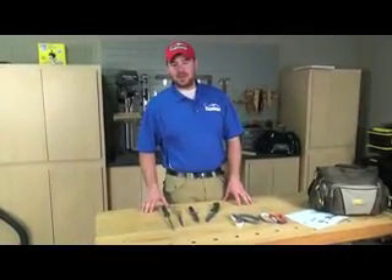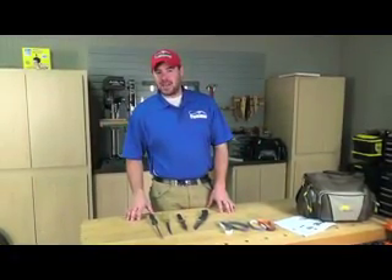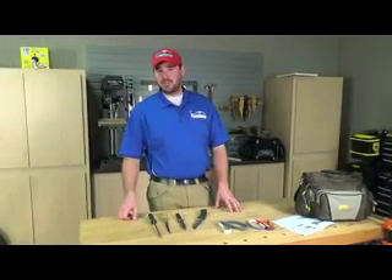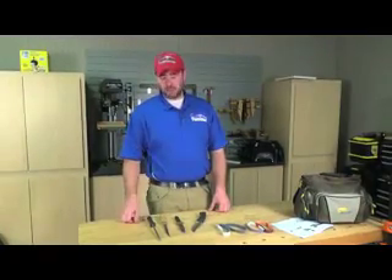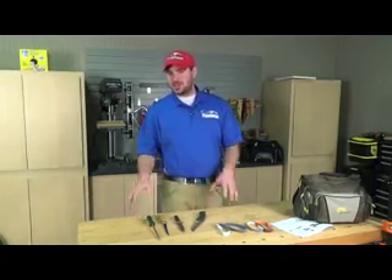Hey club members, Thomas Allen with North American Fisherman, and I'm about to make your life a whole lot easier. Every angler has an old rusty fillet knife or bait knife laying at the bottom of their tackle box. Or let's say you find a cool knife at the boat ramp or stuck into the shore of your favorite river. It's time to put a good edge on those knives and put them back to work. The Work Sharp Knife Sharpener, the Ken Onion Edition, is just the tool for putting a good edge on these old knives.